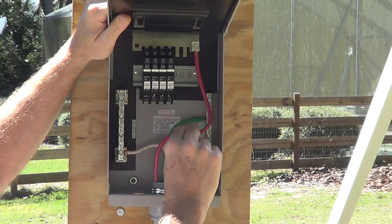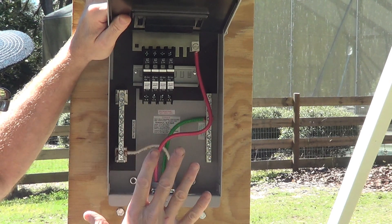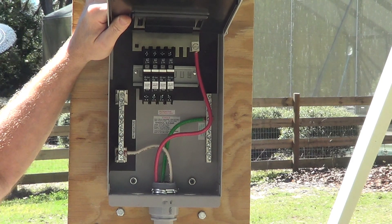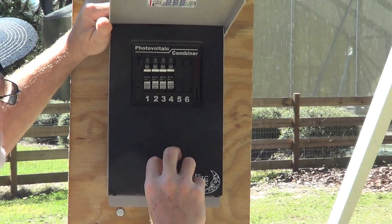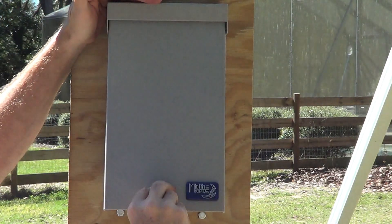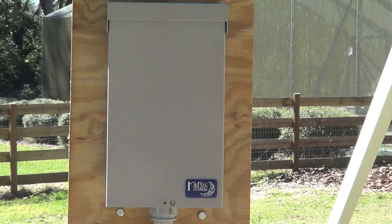I've got my DC positive, my DC negative, and my ground all set. My breaker's in place. This is wired all the way back through conduit to the power wall. Next I just gotta bury all this up, finish my power wall, then come out, set my rails and panels, and we'll be in business.